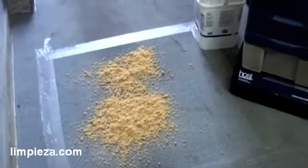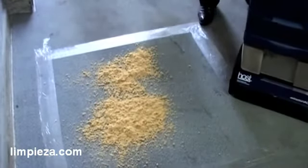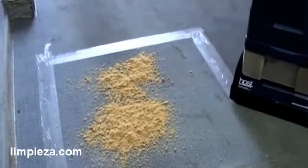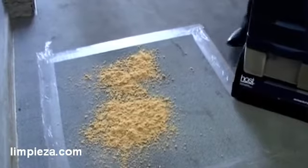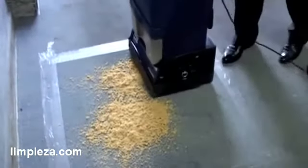Of course, this is a very dirty carpet that people have been driving their cars on, so we'll use a little more hose than we would use on a cleaner carpet. Now I will just use the brushes.